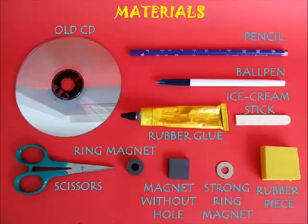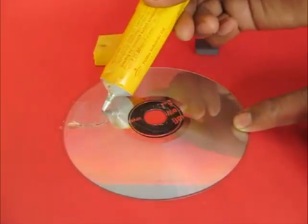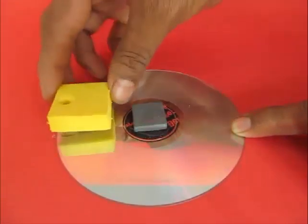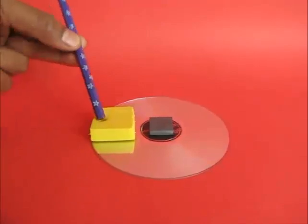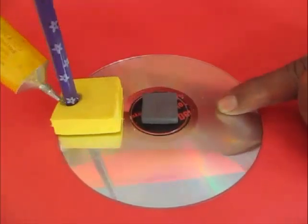First, take the old CD and put some glue around the hole, also some glue on one of the sides. Now put the ring magnet on the hole and the rubber foam on the side. The rubber foam has a hole where you can stick the pencil. Put some glue so that the pencil sticks to the rubber foam.